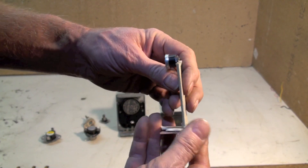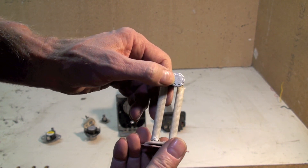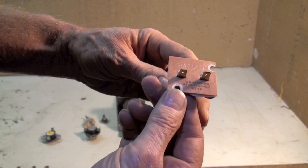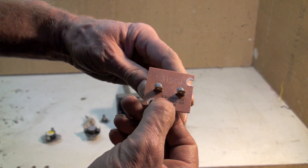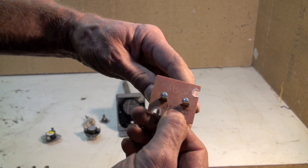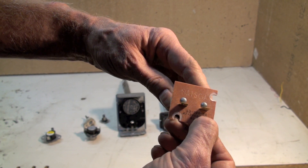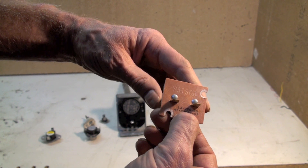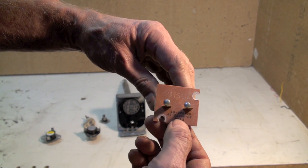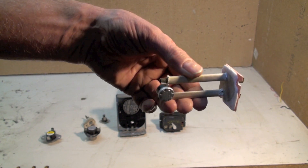Here's another one — this is something you're going to see a lot in new furnaces. This is a limit switch. There's a little bimetal disc in here that is sensitive to temperature; your wires go right here. It says L3-220-20, which means at 220 degrees Fahrenheit this is going to shut off, and at 200 degrees it's going to come back on. So if we had a plugged filter or a broken fan motor, this thing would shut off the burner and it would not come back on until it got down to 200 degrees.